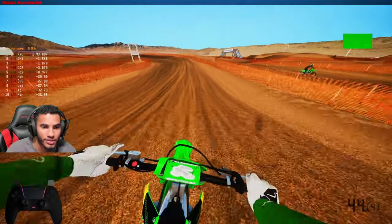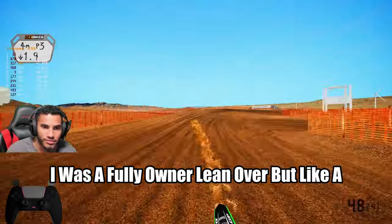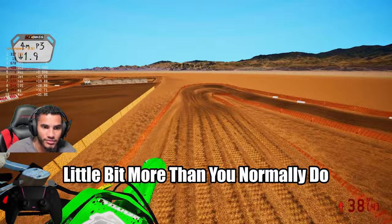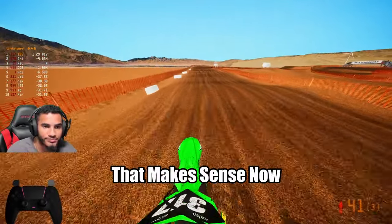So a full lean over? I wouldn't say a full lean over, but a little bit more than you normally do. Yeah, and you gotta work the clutch with the tire, if that makes sense.